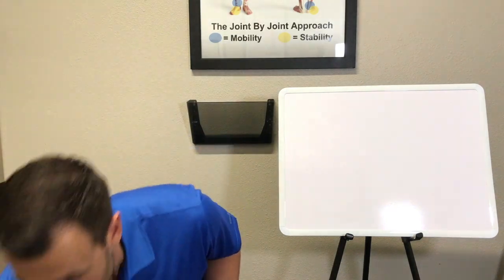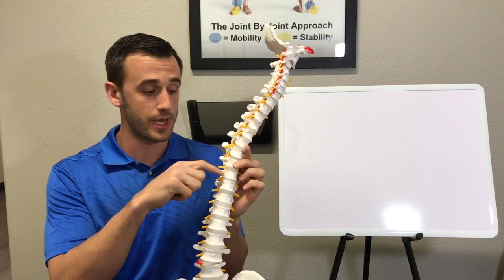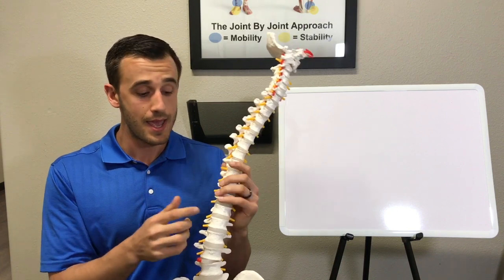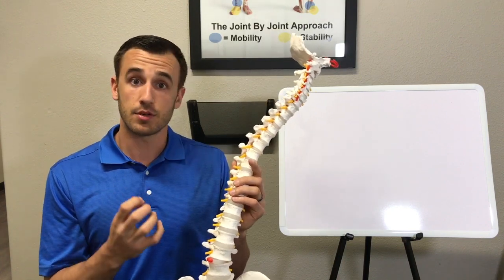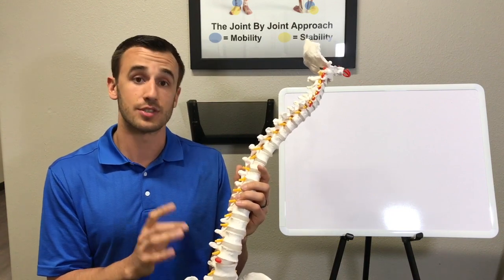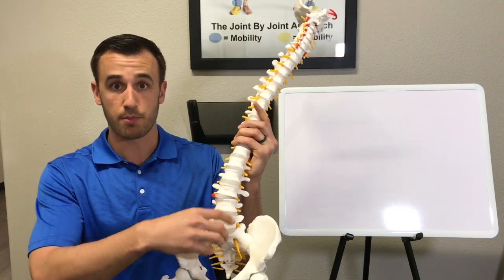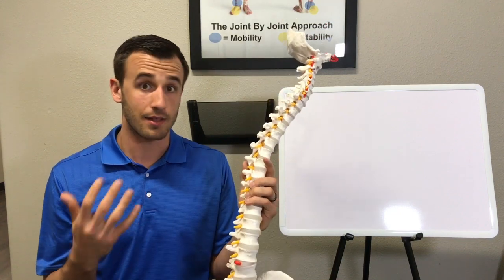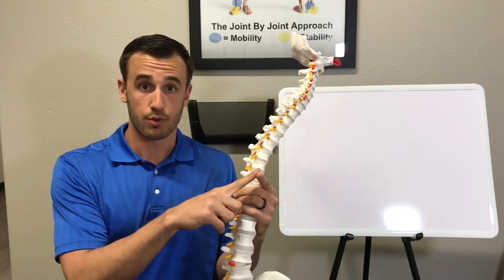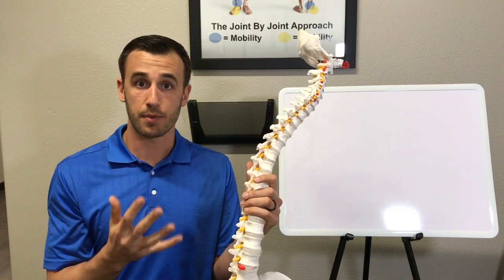As we all probably know from past videos, your discs sit right in between your vertebrae. The white things here are the vertebrae and the clear things down here are your discs. The disc can be injured by a few different mechanisms. The most commonly injured segments in the low back are L4-L5 and L5-S1 — the ones right at the bottom of the spine. A lot of times that's due to excess movement in the low back due to a lack of core stability, or a lack of movement elsewhere, either in your hips or your thoracic spine or upper back.